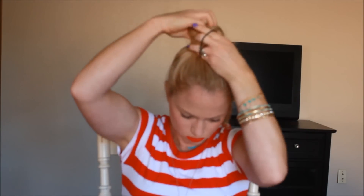Then you're gonna split that twist in half and secure it with an elastic. I know it looks kind of messy, but you'll see it immediately takes the shape of the top knot that we want. After that, you're gonna pull it loose until you see the shape really taking form.